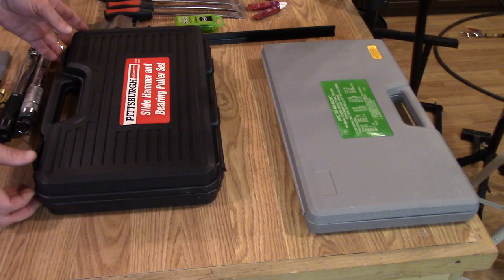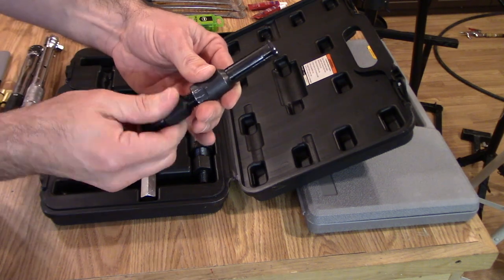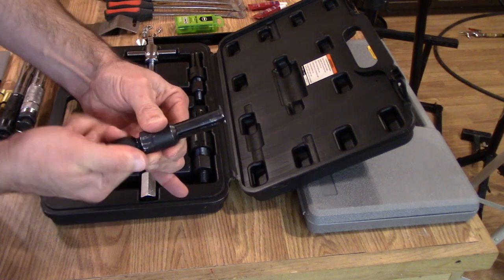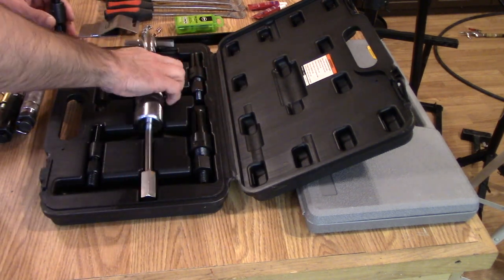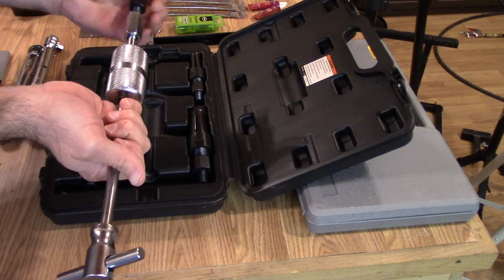This is a slide hammer and bearing puller set. It has blind bearing puller adapters — you find the right size, insert it down into the bearing, then tighten it so it spreads out on the inner race of the bearing. Then you attach the slide hammer and yank the bearing right out. It makes changing wheel bearings really easy.